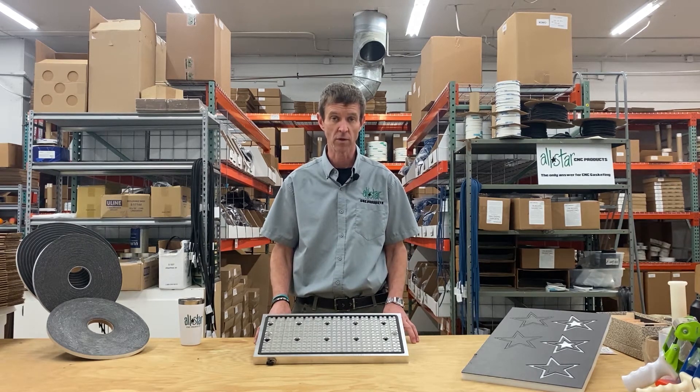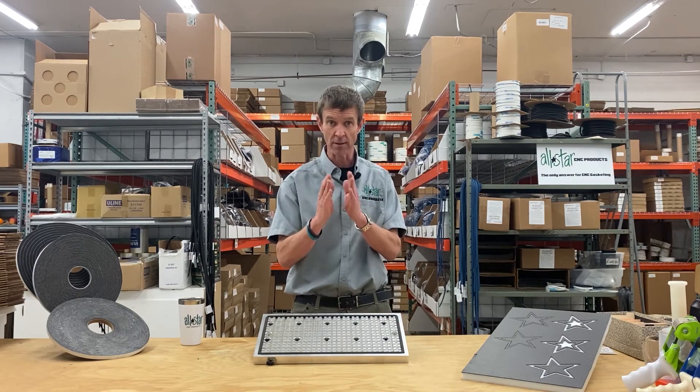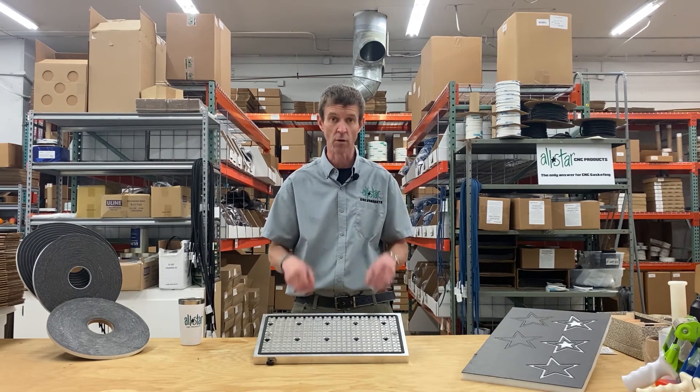Cover gasketing is a great tool to make dedicated fixtures for repetitive parts, especially when those parts are small, because we can really maximize the vacuum pocket area. We try to get that vacuum pocket as close to the tool path as we can, because the tool path is what's really causing the force out by the edge of the part — that's where the most torque is occurring.